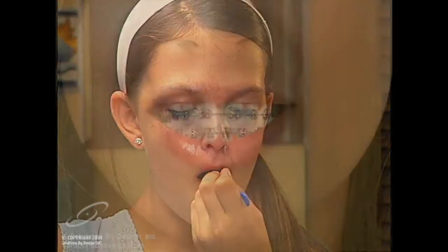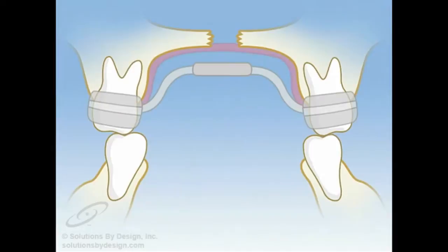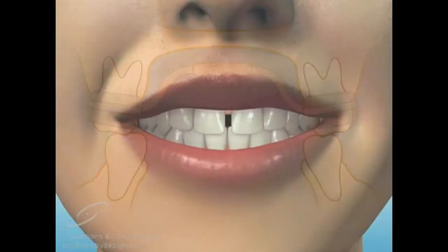A parent or the patient should adjust the expander daily as instructed until the palate has been widened to the desired position. It is then left in place for approximately four months without further adjustment while new bone fills in the center palatal suture, or healing occurs.